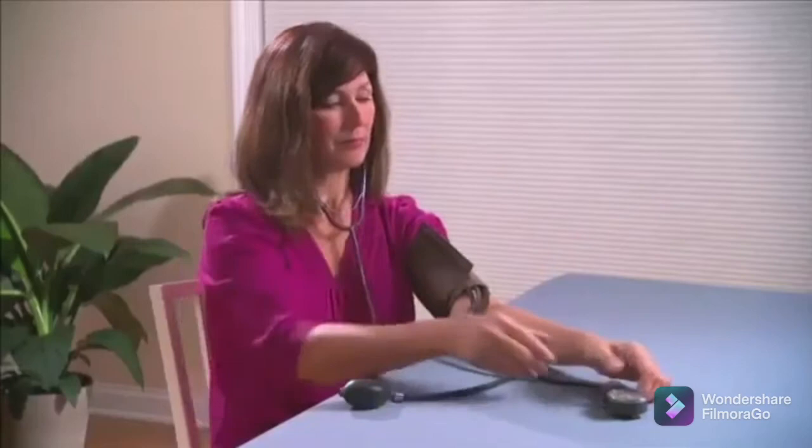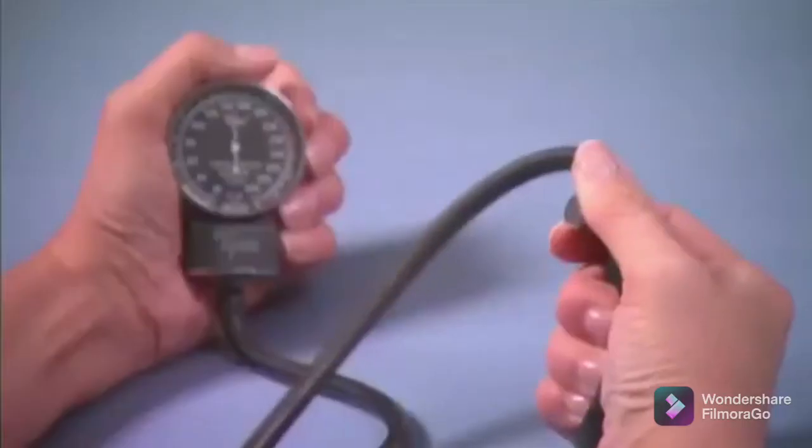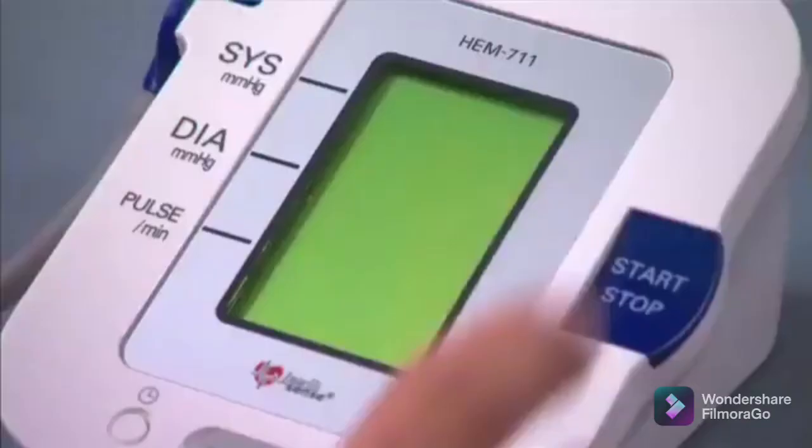Monitoring your blood pressure at home is easy to do. It's done with a blood pressure monitor. There are two main types: manual, also called aneroid, and automatic.